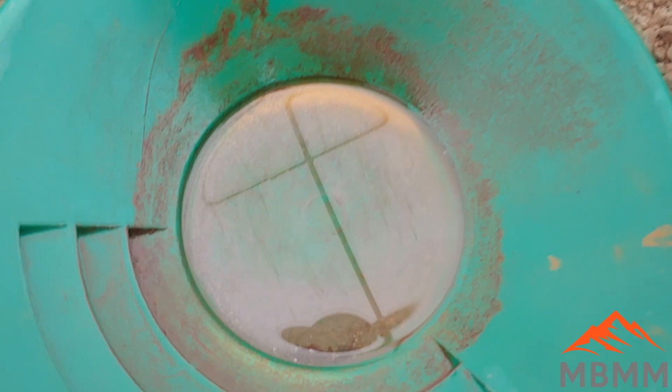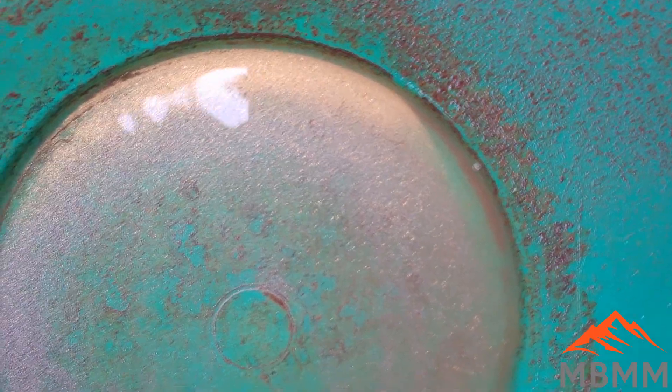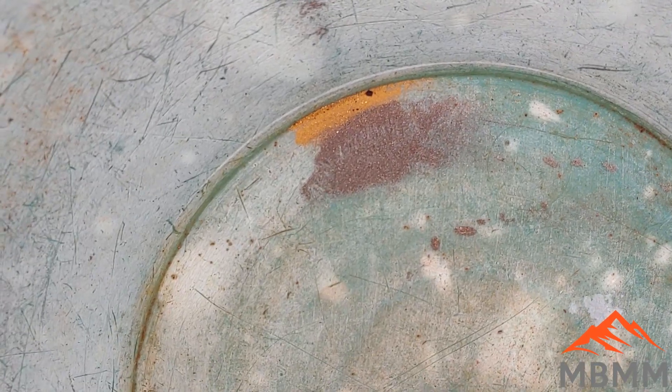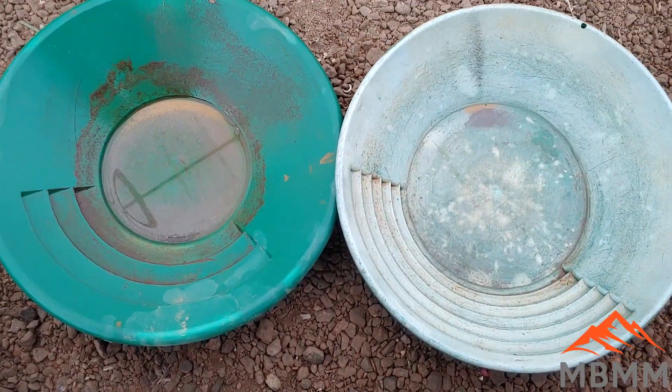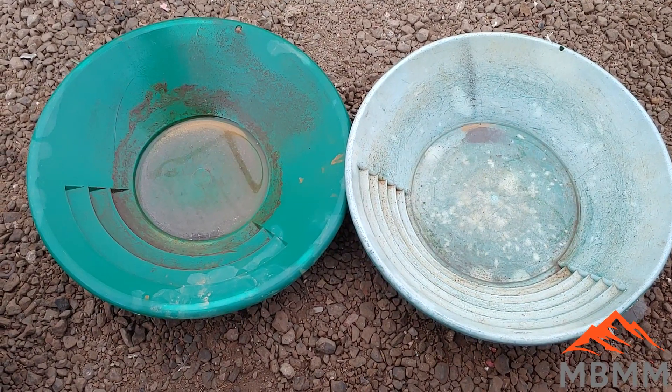I'll come in here for a close-up — there you go, you can see the gold now. This is definitely the coarser fraction that the sluice recovered. Just estimating, you probably got mostly 200 mesh plus there. And then over here, you probably got mostly 200 mesh minus there. So there is our recovery from the sluice and the table.